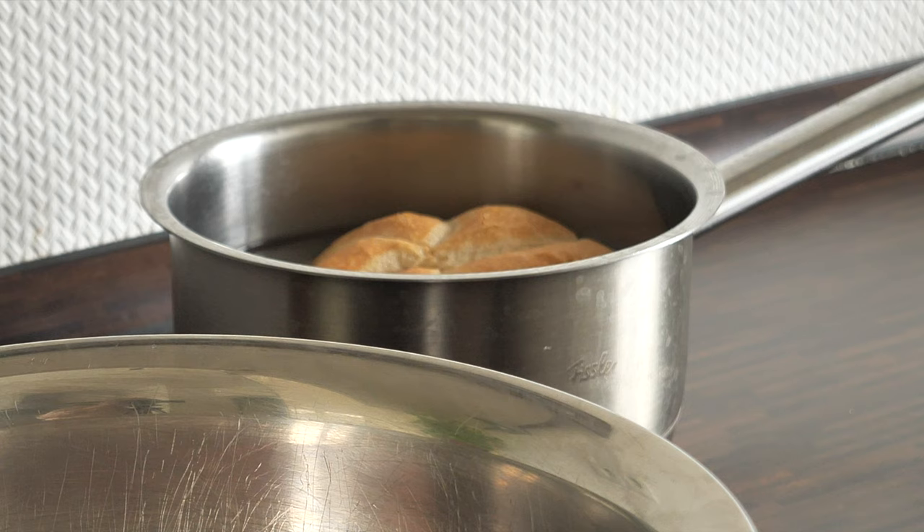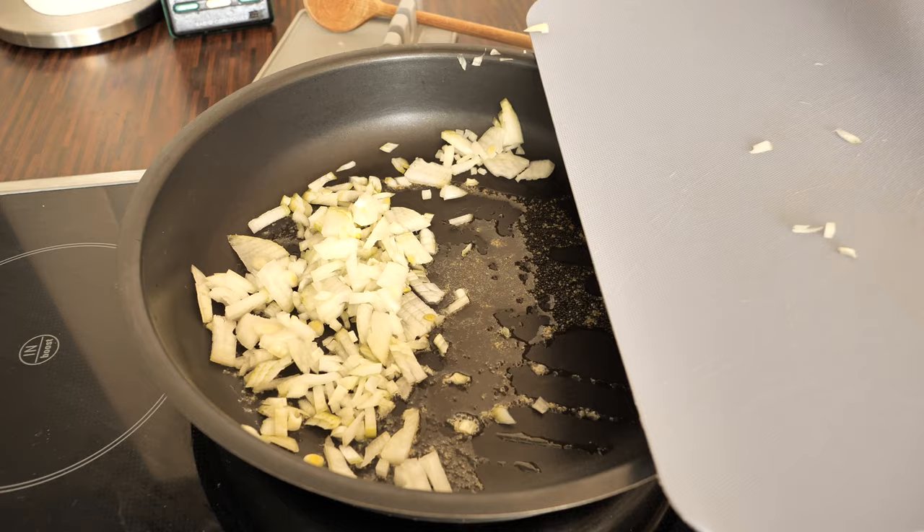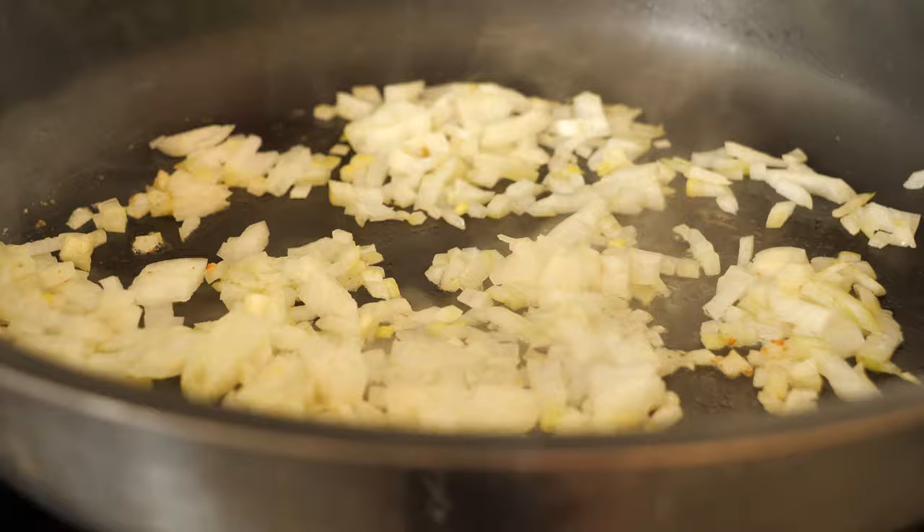As the first step, I'm soaking the bread roll in cold water for 10 minutes. In the meantime you can peel and dice the onion. I actually like using fried onion in the meat mixture because it's a bit softer and not as harsh in taste, and therefore I'm going to fry it first.